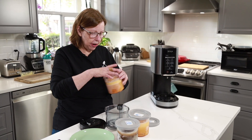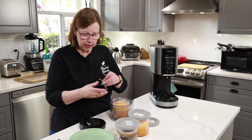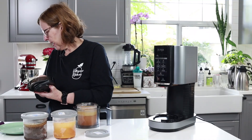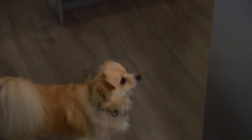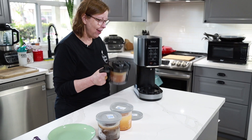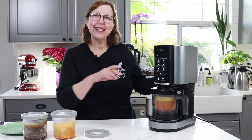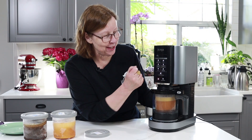All right, I'm starting with the egg and butter one. I want to get my blades in there. Teddy's here to see what I'm cooking — nothing for doggies today! I've got this lid on, it's snapped on. We're going to set this on light and then I'll see you back when it's ready.